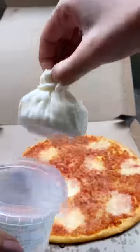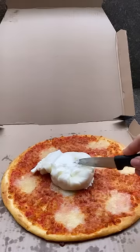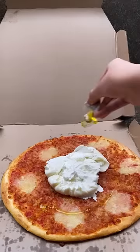By the looks of it, this is not. I also realized that in this burrata pesto gourmet pizza, there is no pasta. So basically I got scammed by Domino's.